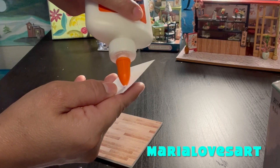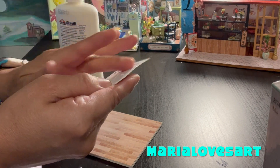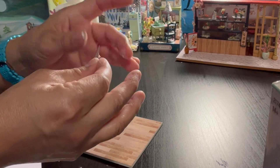Hello everyone, this is Maria Loves Arts. I just wanted to give you an update on what I've been doing. I was working on leisure time, enjoying the time, but mostly focusing on combining the projects.